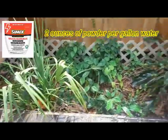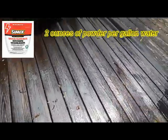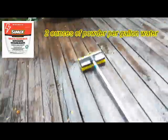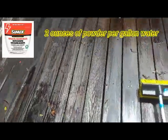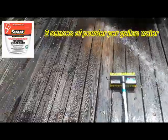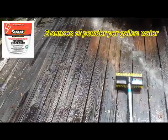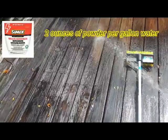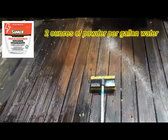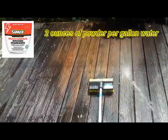Works great on grease, works great on everything. Safe on plants, no bleach. That's your Cimex kitchen degreaser working on mold and wood right here in Orlando, Florida.